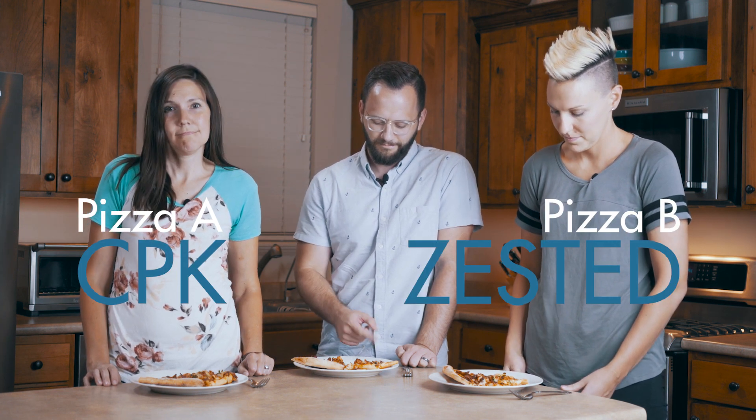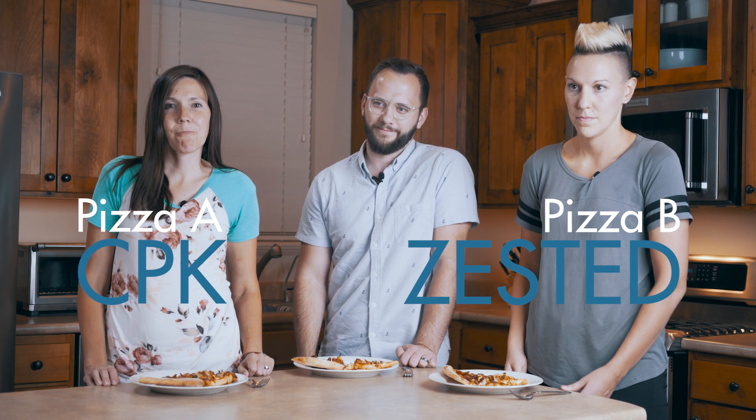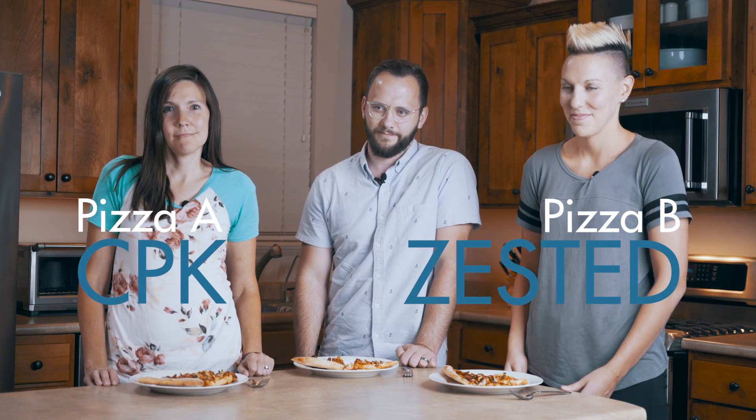I've asked three guests to come over and taste test each one to let us know which tastes better. I'm so excited to introduce our three judges for tonight: my older sister Stephanie, my brother-in-law Chad, and my younger sister Amy. They are here to judge if my homemade pizza is better than the barbecue chicken pizza from California Pizza Kitchen. On their right is pizza A and on their left is pizza B, and they're going to start with pizza A.